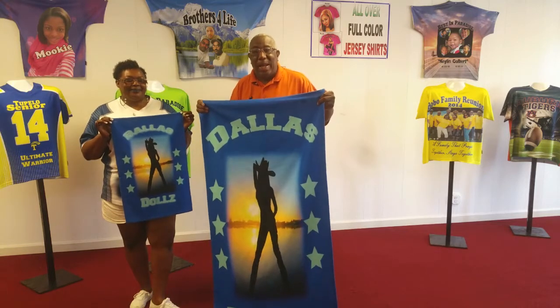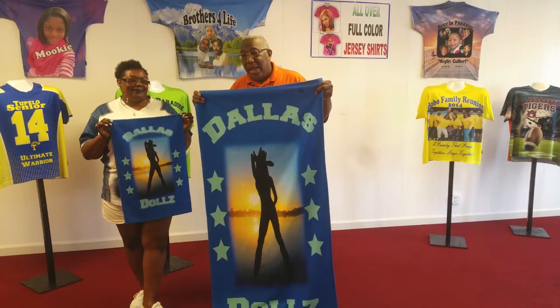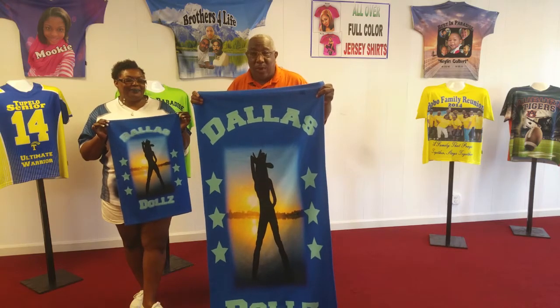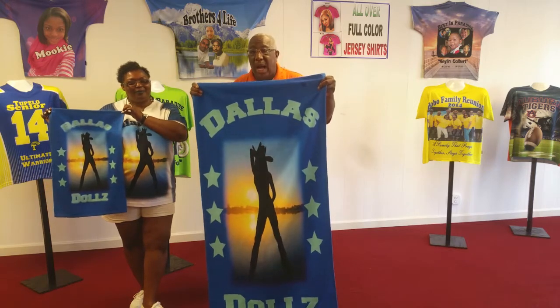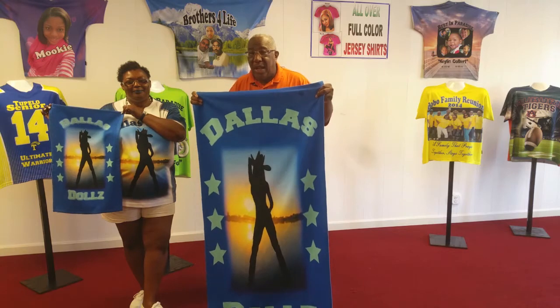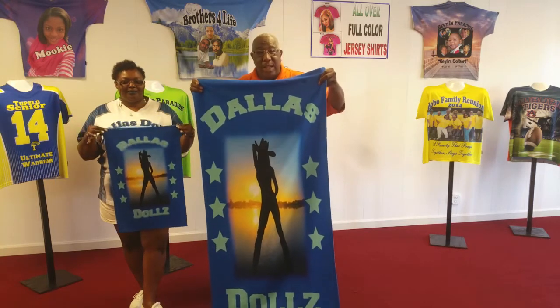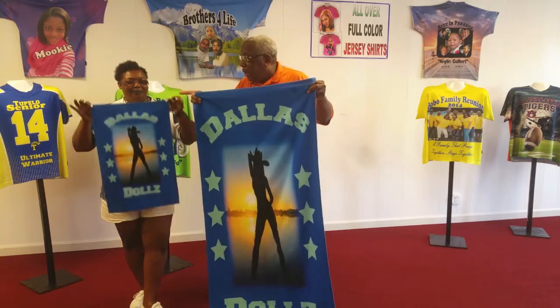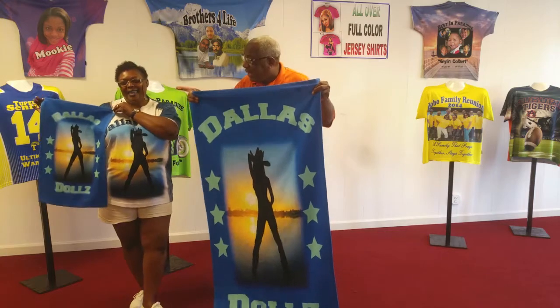Hey, what's up Facebook, my name is Merlin. I am with Shirts by Conaway, and guess what, we've got some great brand new products for you. We've got this one right hot off the press. These are beast tiles slash bathroom tiles. We just hooked a group up out of Memphis, Tennessee, the Dallas Dolls.